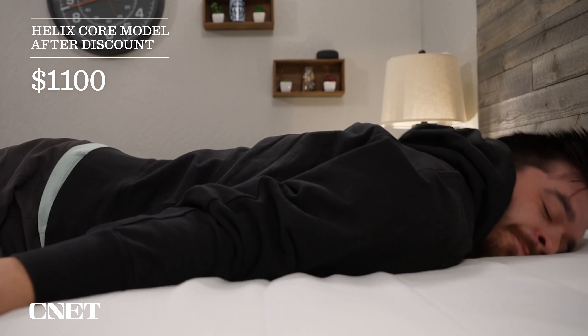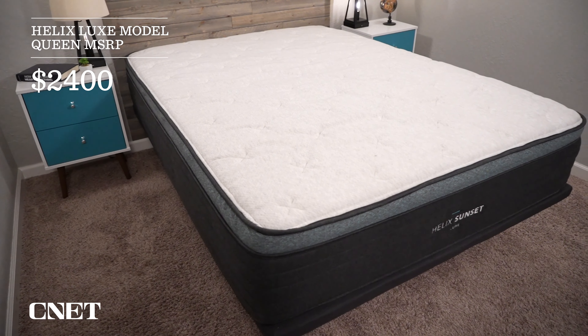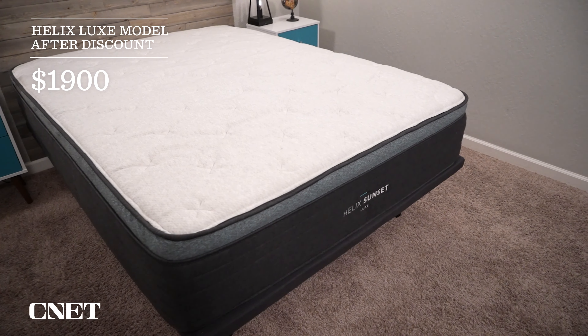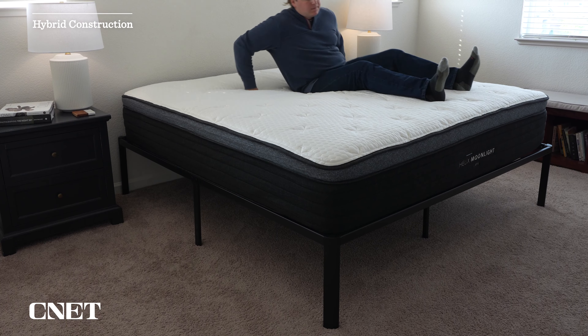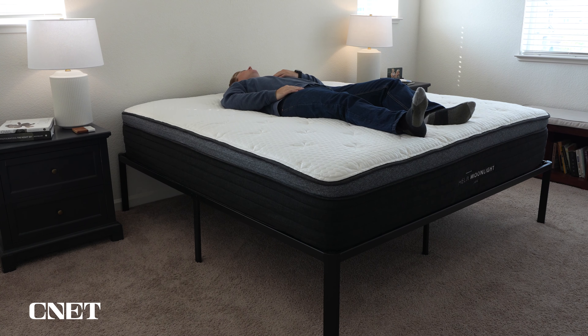The core models are pretty affordable — around $1,400 MSRP, and with discounts linked in the description, closer to $1,100. That's competitively priced with brands like Brooklyn Bedding, Casper, Leesa, and GhostBed. The luxe models are significantly more expensive — about $2,400 MSRP for a queen, but with discounts closer to $1,900. In my opinion that's still a solid value, but noticeably more expensive than the core models.